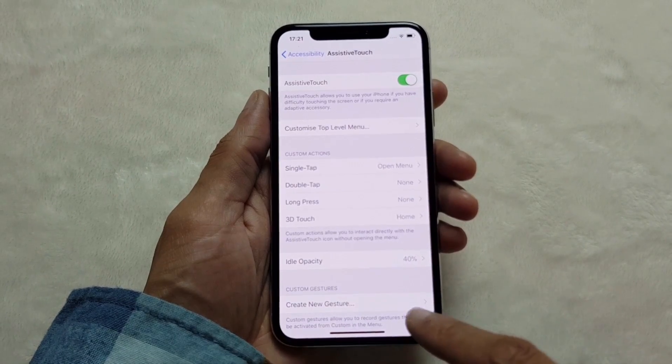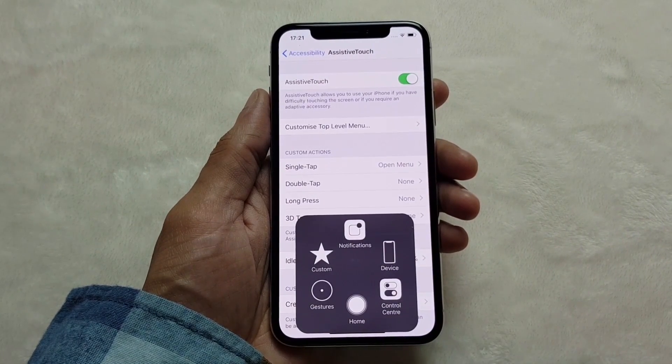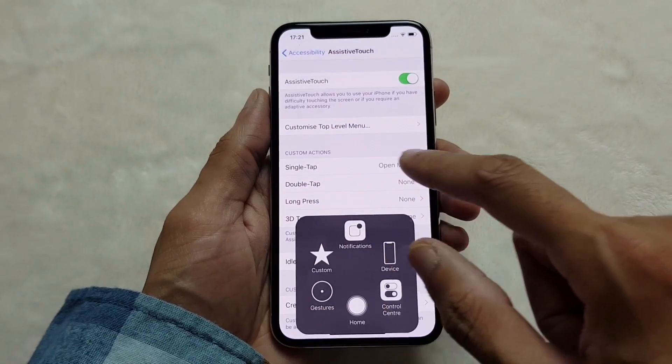This is the button that appears and if you tap on it, you get the standard features. Notice there's nothing for screenshot because we need to enable a custom action.